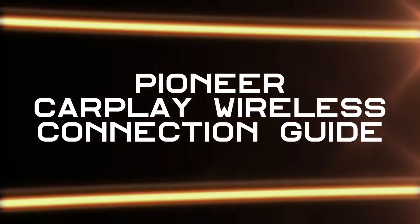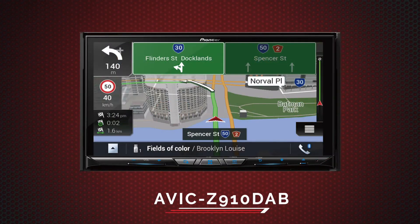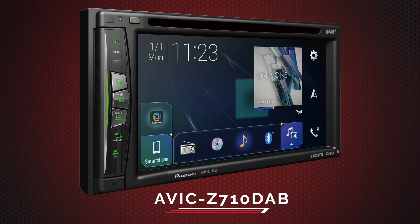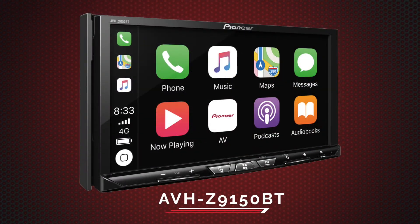This connection method is compatible with the following Pioneer wireless models: the Pioneer AVIC Z910DAB navigation receiver, AVIC Z710DAB navigation receiver, and the AVHZ9150BT AV receiver.